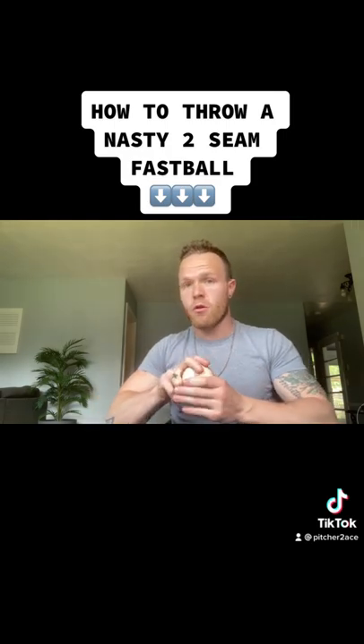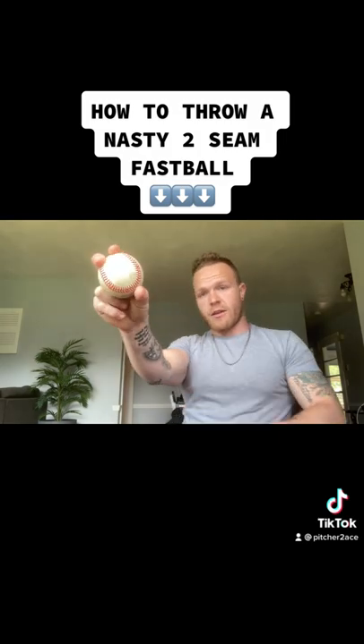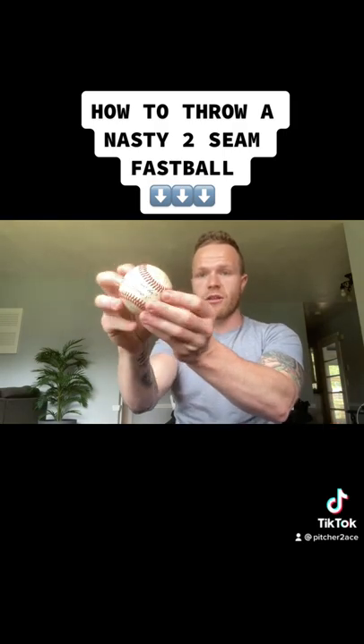If you have more of that three-quarter arm slot, then instead of trying to pronate your wrist, try to just tilt your wrist and tilt the ball on its axis, and it's going to automatically cause that spin action that you're looking for.